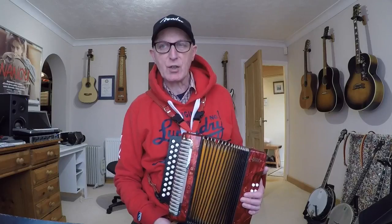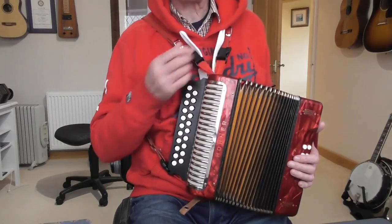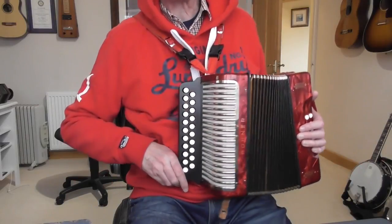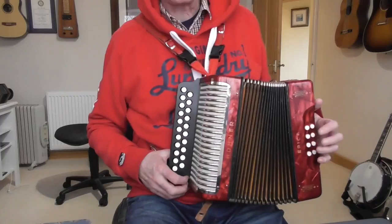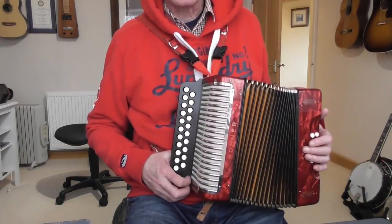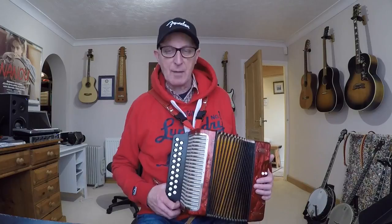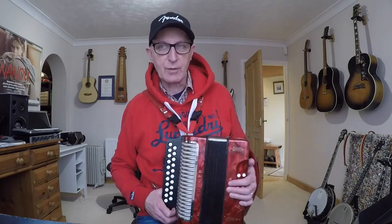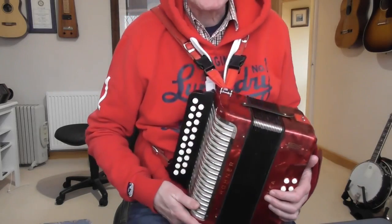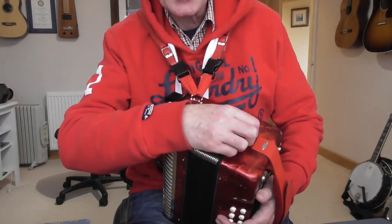Before we get started, you need to make sure the melodion is correctly attached to yourself. I'm using two straps — some people use one. The idea is to get the right-hand finger board, the part with the two rows, kind of in the middle of your body, with the left hand sticking out to the side. Make sure you're sitting up straight in a comfortable chair, and you need to undo the bellow straps.